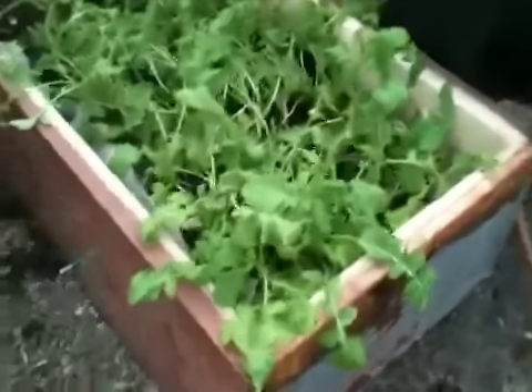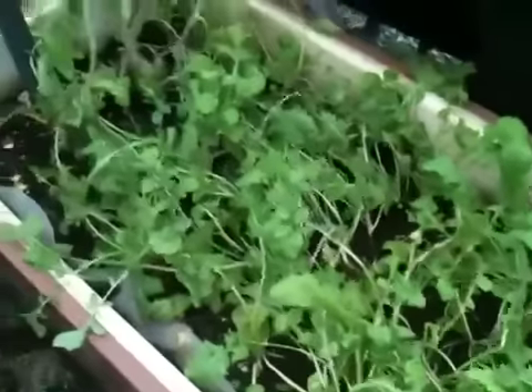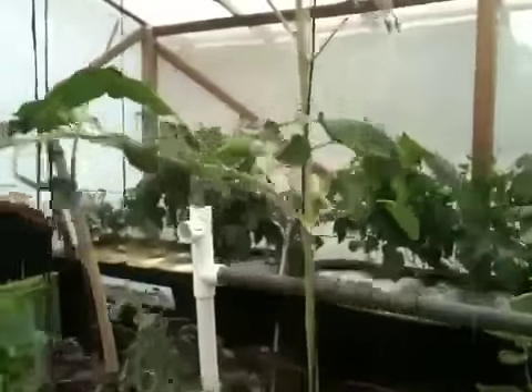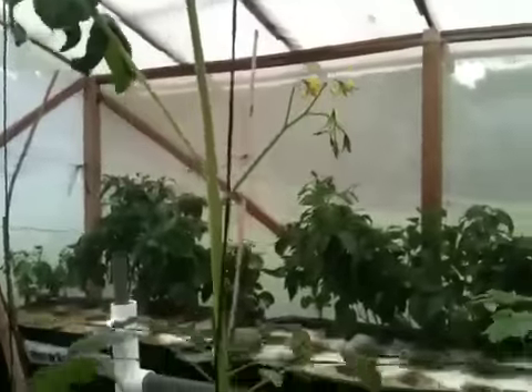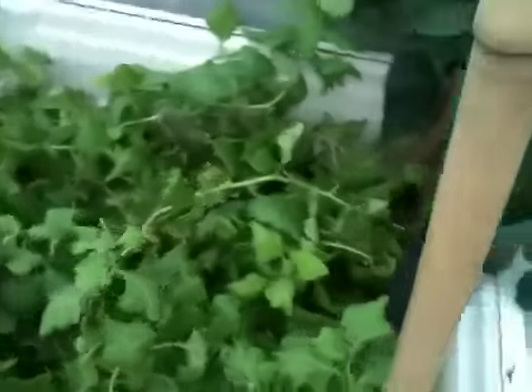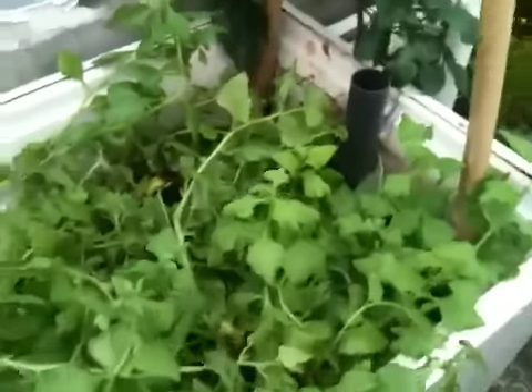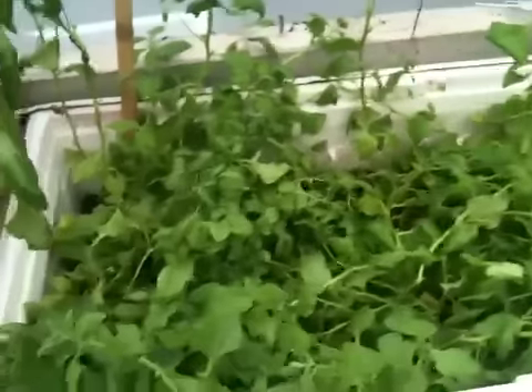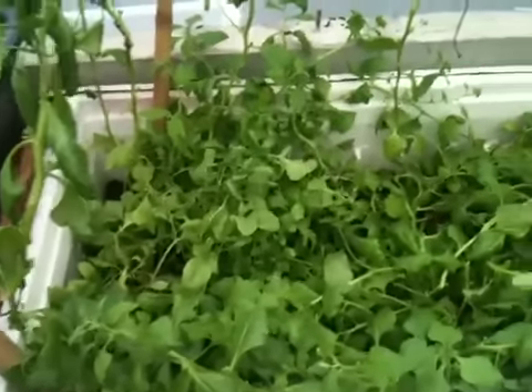The arugula came out of this wicking bed mostly. I also have some tomato plants growing in this bed — you can see them there on their way up. This one has started to flower, and there's one little tomato coming out here at the bottom, so we'll see how that goes. In this bed, which is mostly full of spinach, I hadn't harvested any spinach for a few weeks — I was waiting for it to come back, and it's definitely come back now.